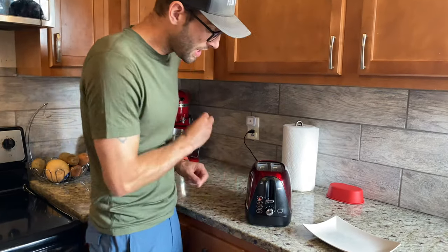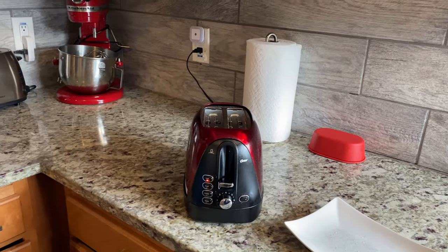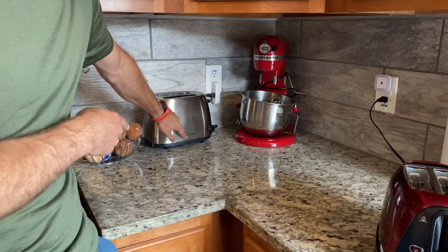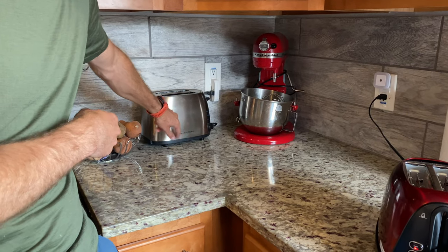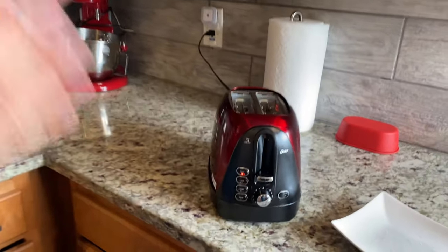The other thing that I do like about this is that it has a little lift feature that does not rub off. If you look over here at our Hamilton Beach toaster, you'll see that that is actually rubbing off. Yes, we have two toasters because our family loves toast that much.